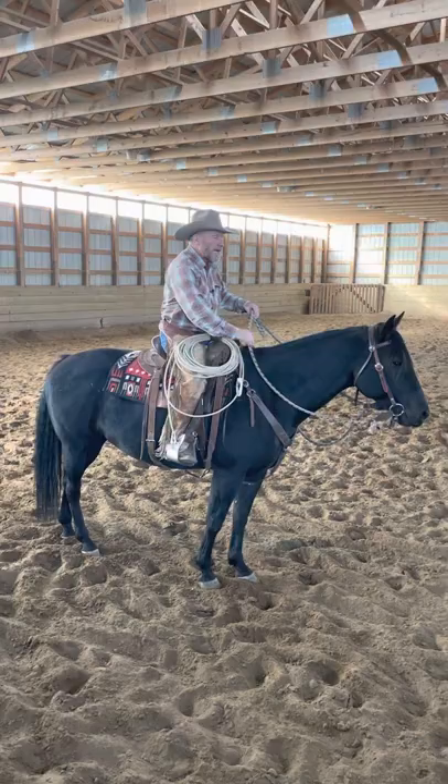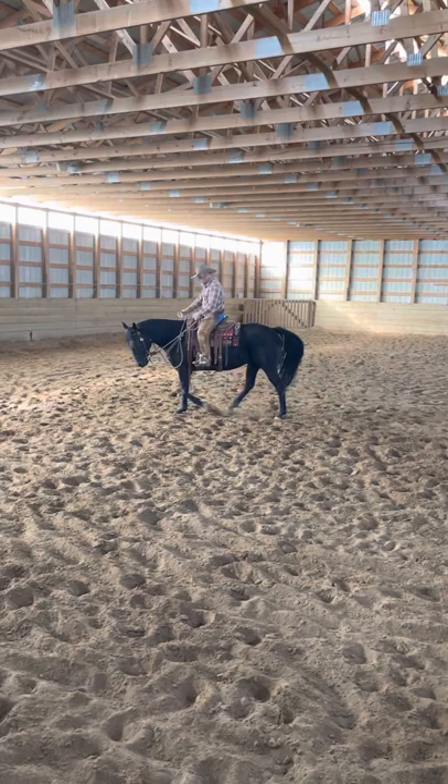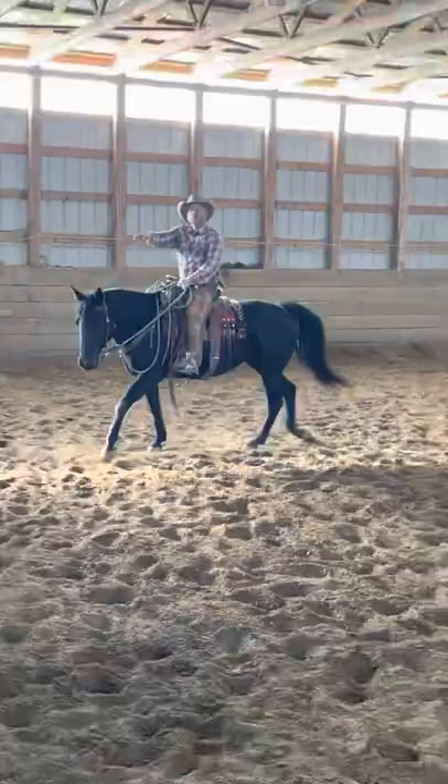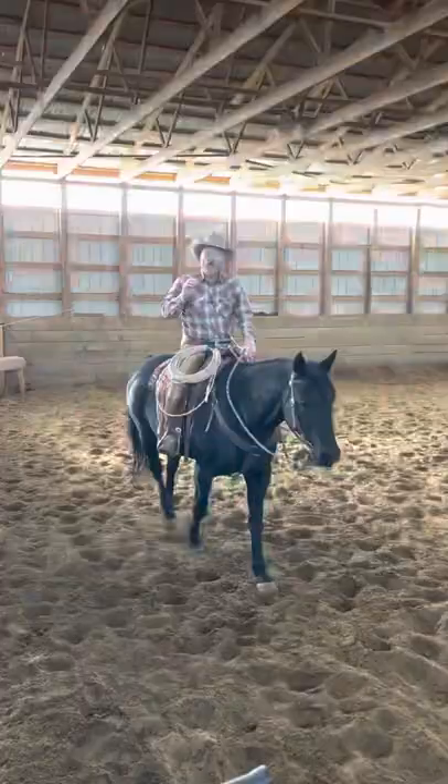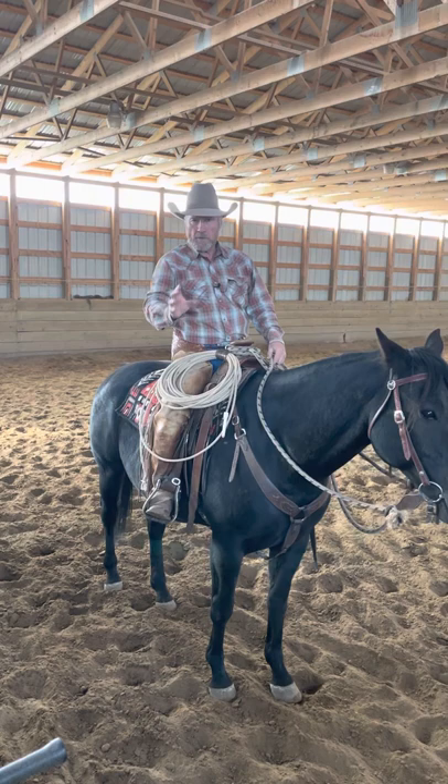What happens quite often when you're working on getting your horses better about your legs — I'm having a soft field here on this mare and she's decent about giving it to me, but sometimes if I put a leg on her to do a little leg yield, what she does is start pushing on my hands. That's very common because the pressure I'm putting on with my leg is coming out through her mouth — she's pushing on my hands because of my leg.